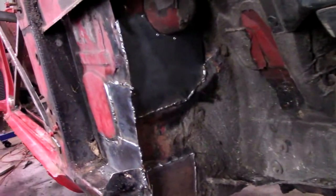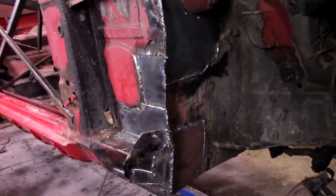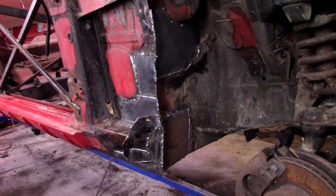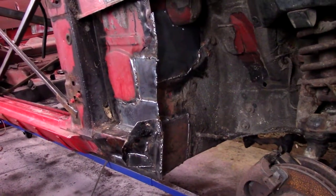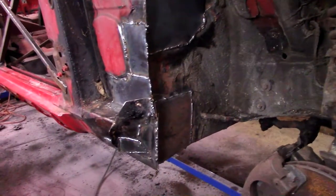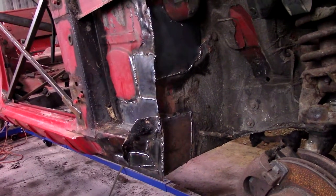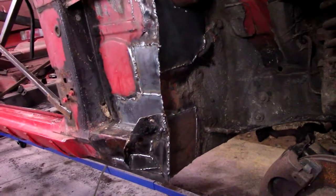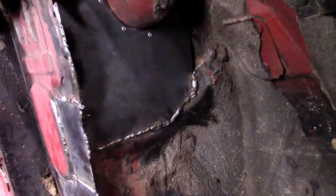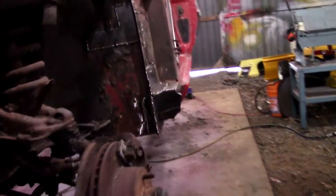Got the passenger side firewall pretty well patched up here — it's definitely a lot stronger than it was. Didn't get any film or pictures, but dad and I did throw one of the spare fenders we had on and everything seems to fit up okay, which is good. I might clean up some of these welds, not sure yet — you ain't gonna see it because of the fender and it's got a plastic inner fender that goes in, so might just leave it. Got the passenger side all done, core supports all patched in, and got that bottom one done and everything else on the side of the firewall where it meets the rockers welded in.